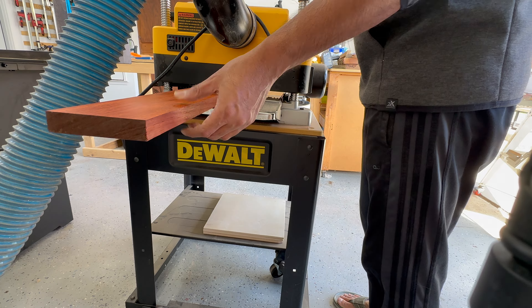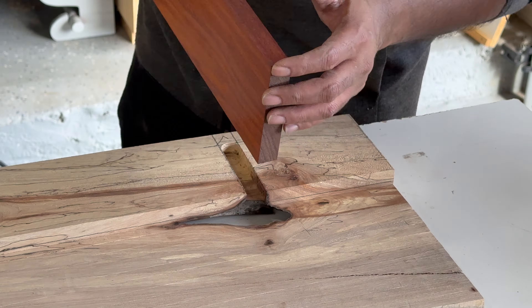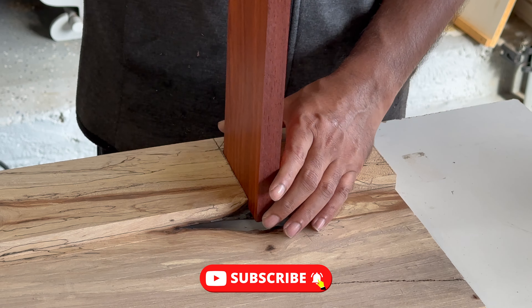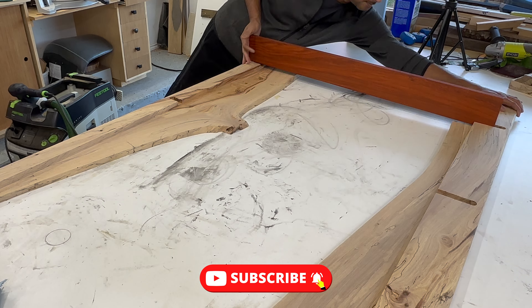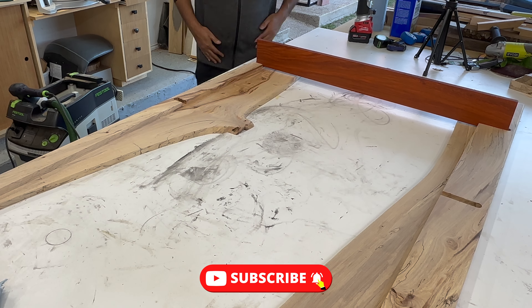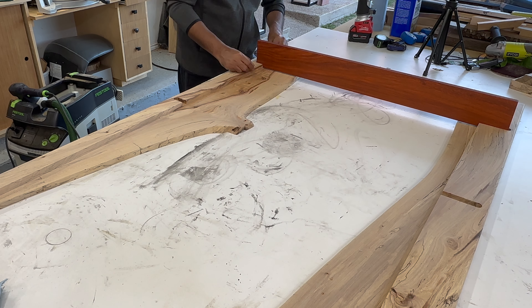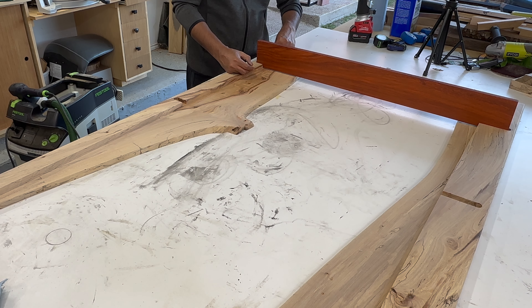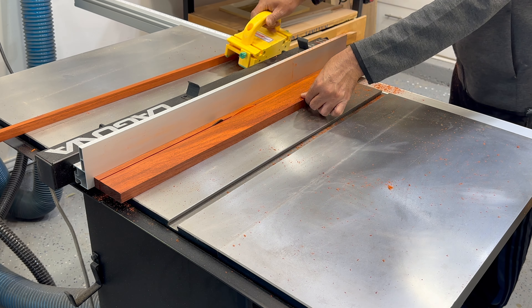If you are following along with this project and have found the video enjoyable, expressing your support by subscribing to my channel and engaging with likes or comments would greatly contribute to its growth. Your interaction serves as motivation for me to produce more content, so if you could take a moment to hit the subscribe button, like the video and drop a comment, it would be genuinely appreciated.